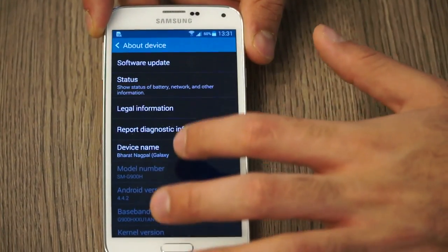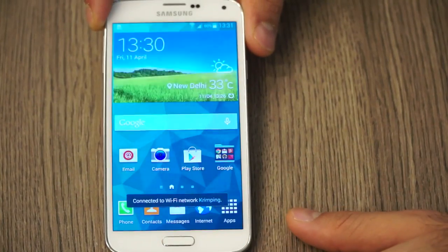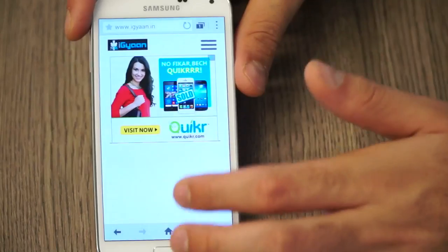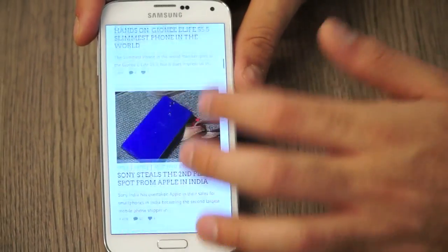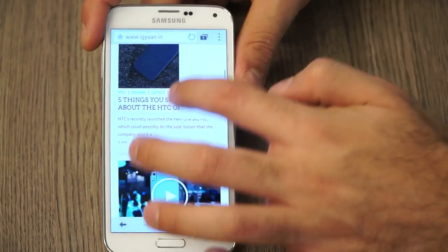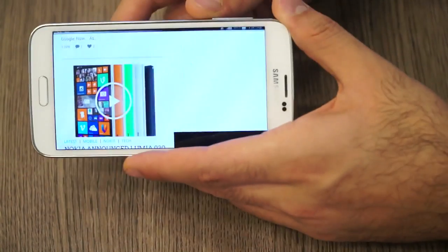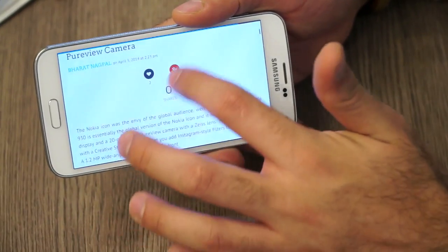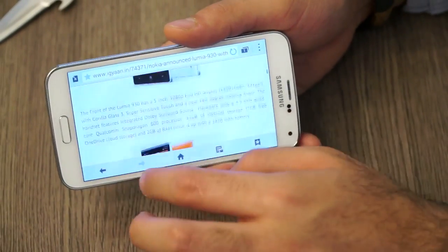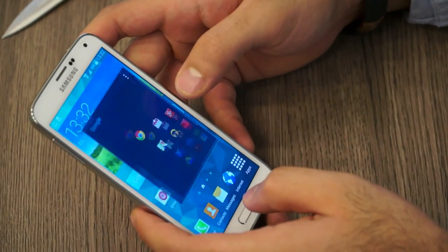Going into About Device, you can see it is running Android 4.4.2 KitKat out of the box, which is absolutely brilliant. Loading up a website to test the browser — it loads quickly and is fast and responsive. There is almost zero lag with the browser. I do notice a bit of jitteriness from time to time, but overall the browser is fairly fast and responsive, whether in portrait or landscape orientation.